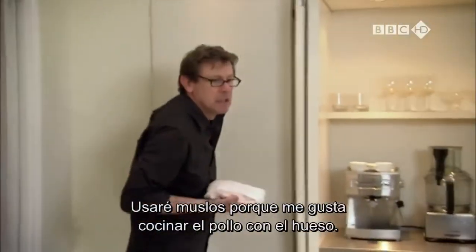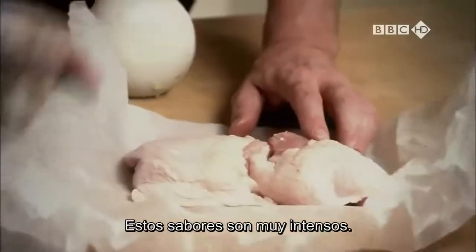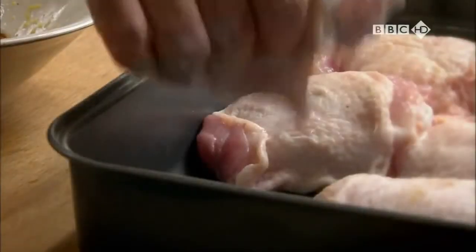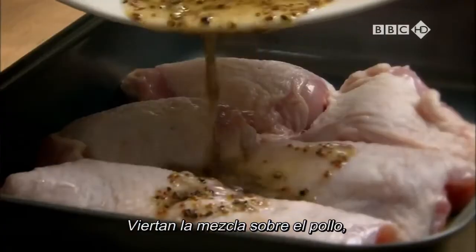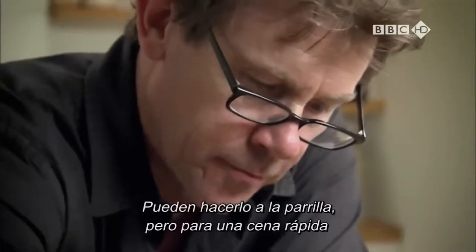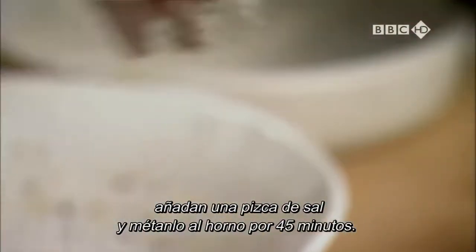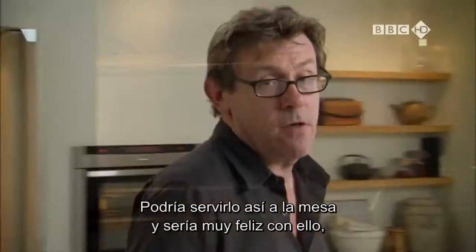I'm using thighs because I like cooking chicken with the bone in. You could use chicken breast, but I do think it works better with brown meat — these are quite big flavours. Pour the mixture over the chicken. The longer you leave it to marinate, the better. You can cook these on a barbecue, but for a quick supper, add a sprinkle of salt and put into a hot oven for around 45 minutes. It's worth turning the pieces halfway so they go sticky all over. I could put that on the table — I'd be very happy with it.